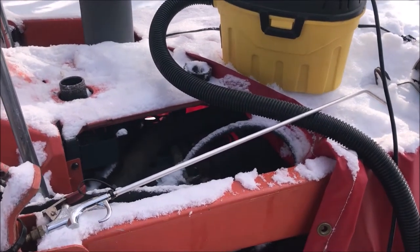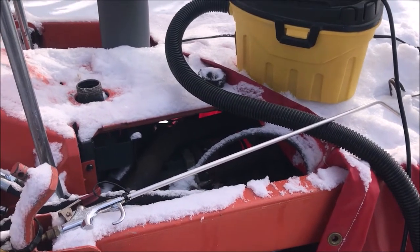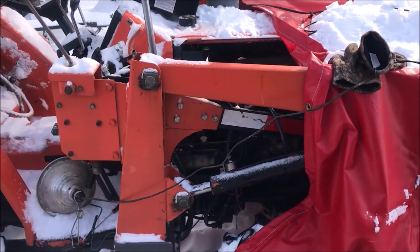This Old Guy DIY video has to do with the continuing adventure trying to get fuel flow on this Kubota. I'll summarize all the stuff that's happened in the last three days.